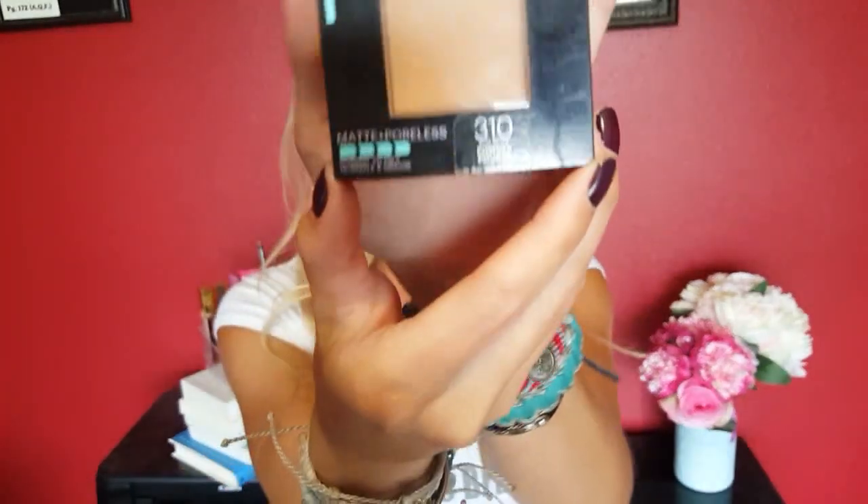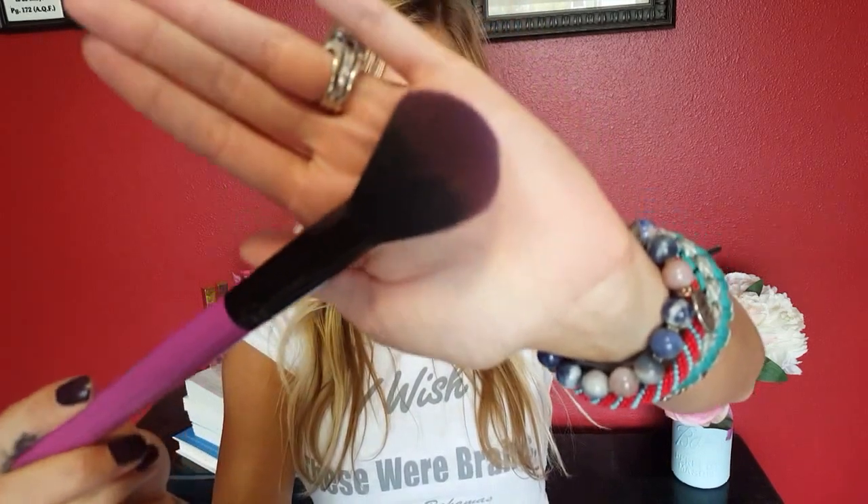Next I'm going to go in with the Maybelline Fit Me Matte and Poreless powder foundation in shade 310, Powder Beige. I'm putting this all over my face using a fluffy foundation brush from BH Cosmetics. Instead of using a liquid foundation, I just use the combination of the primer and this powder foundation — it's a quick and easy application, gives me good color, that glow, and evens out my skin tone. I also bring the powder down onto my neck to make sure I'm matching.